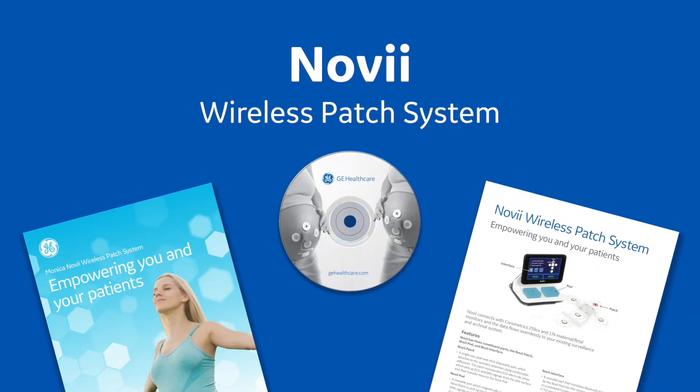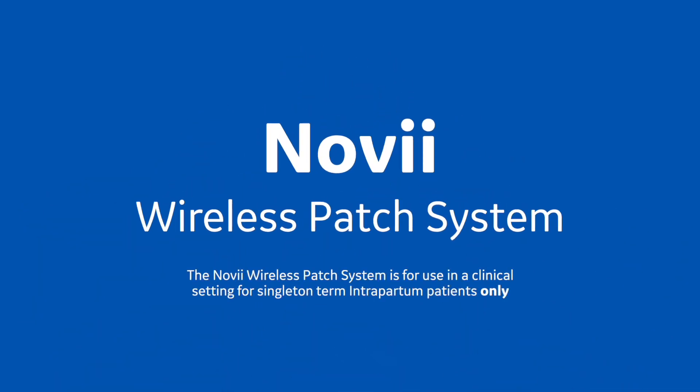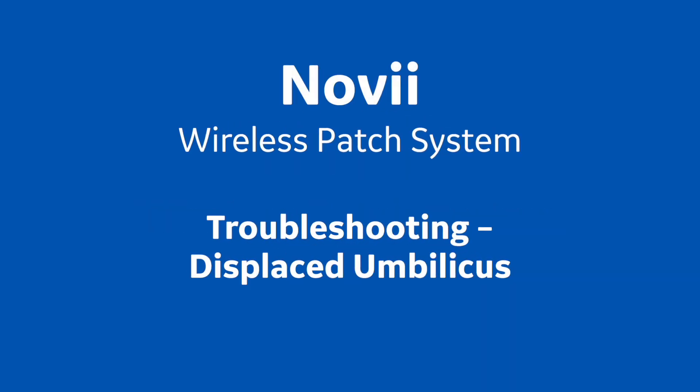The Monica Novi wireless patch system is for use in a clinical setting for singleton term intrapartum patients only. Training session 7: Displaced Umbilicus.